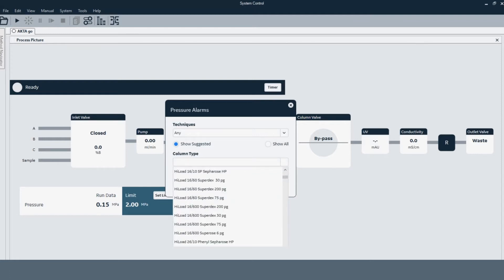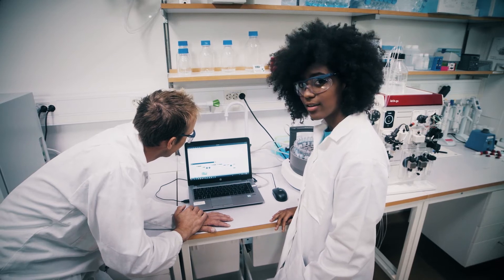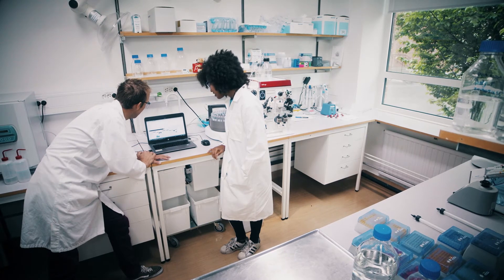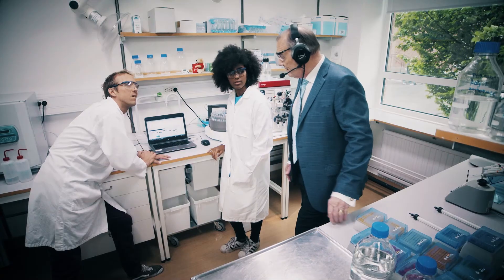Column pressure limits? You set them easily or just import from the column library. You get an estimated remaining runtime, which means you can get on with other things while EctaGo is purifying your proteins — you just have to show up at the end of the run. All in all, the process picture gives you intuitive access to all essential information and necessary functionality.